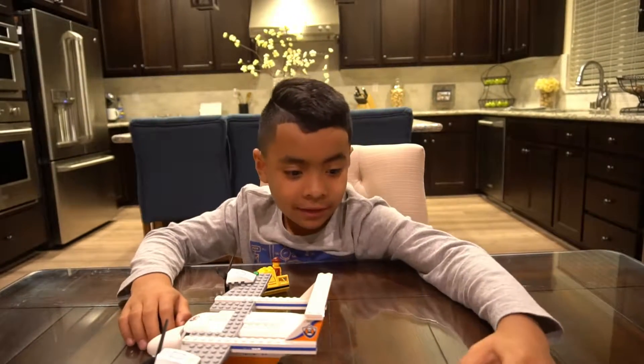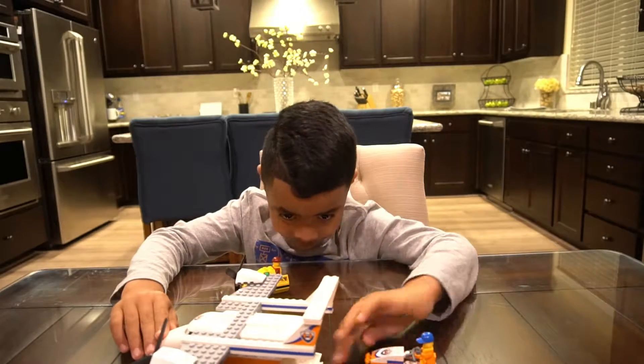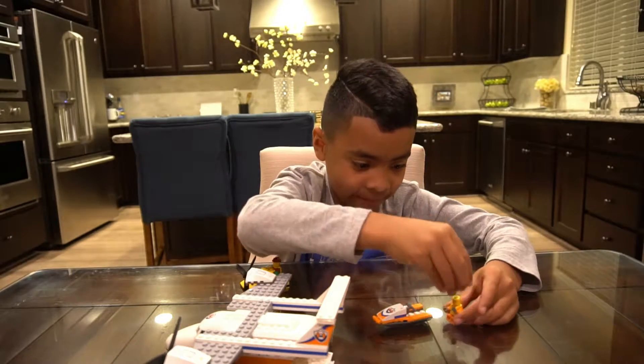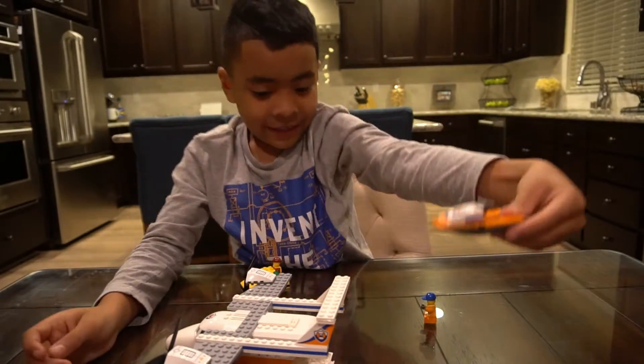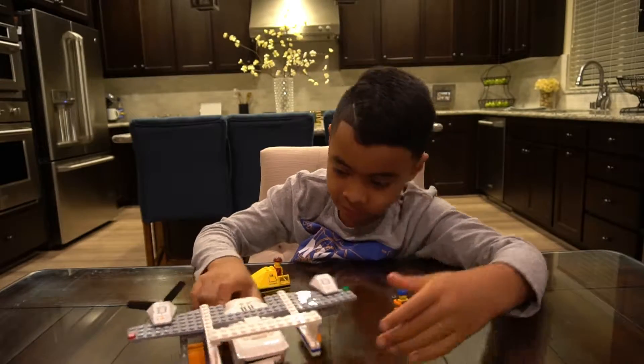Here's the little jet ski. It can go in. We have to take the jet ski out — got it out of the jet ski. This is the jet ski. We're going to put him in the back and then close it.